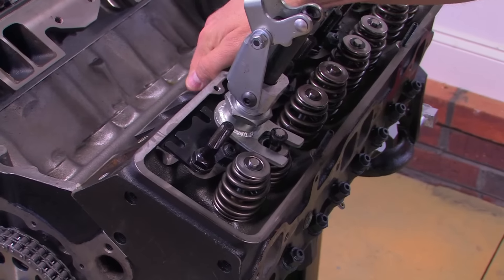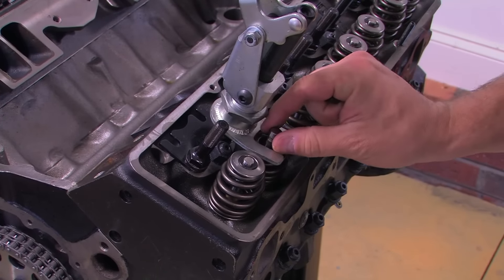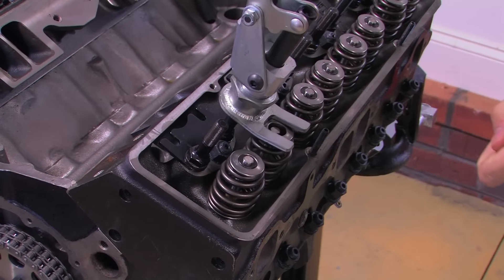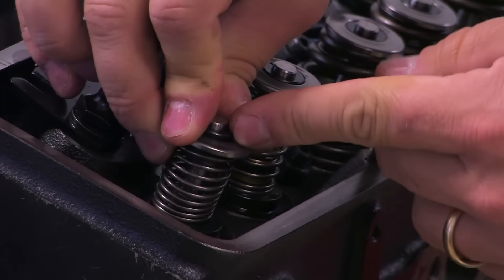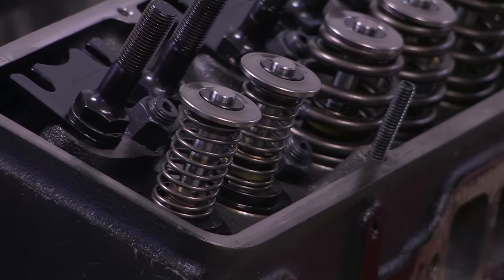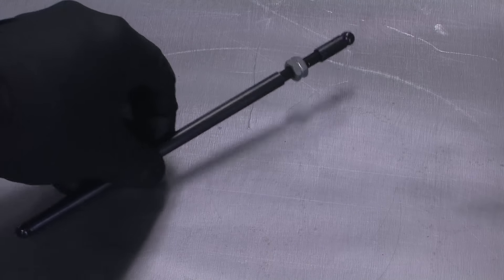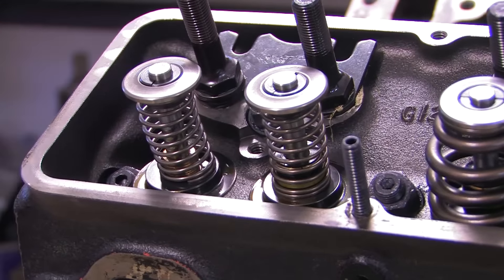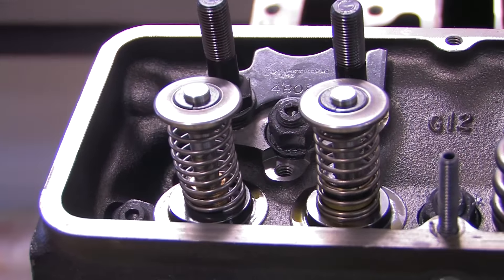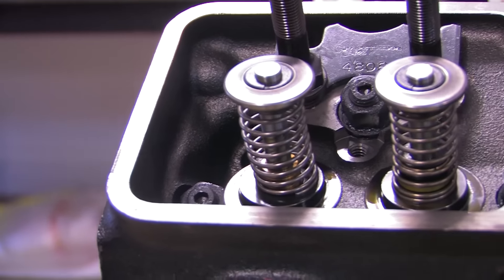If you really want to, you can degree your cam with the real valve springs in place, but the Powerhouse kit includes a pair of lightweight checking springs, so I definitely prefer to make the change. The lighter weight springs make the engine easier to spin over and it also helps you hit specific points with better accuracy. If you don't have push rods that are the correct length, you'll need to use an adjustable checking push rod — and in that case you must use the lightweight check springs, because the adjustable checking push rod can't stand up to the force of a real valve spring and it'll bend.